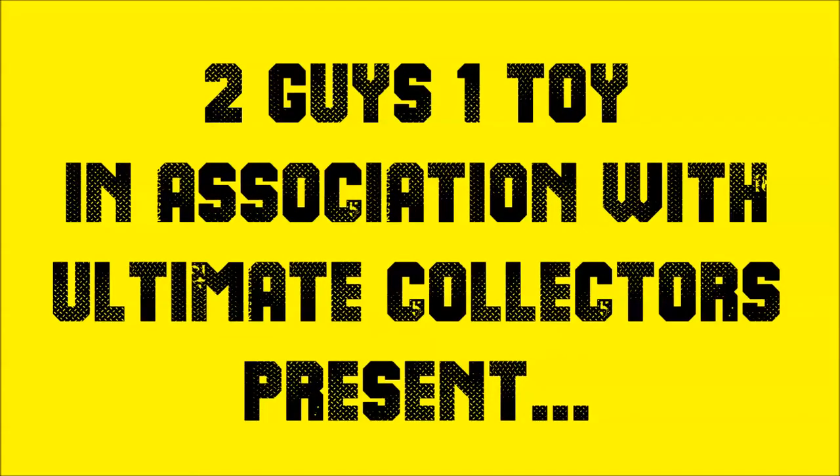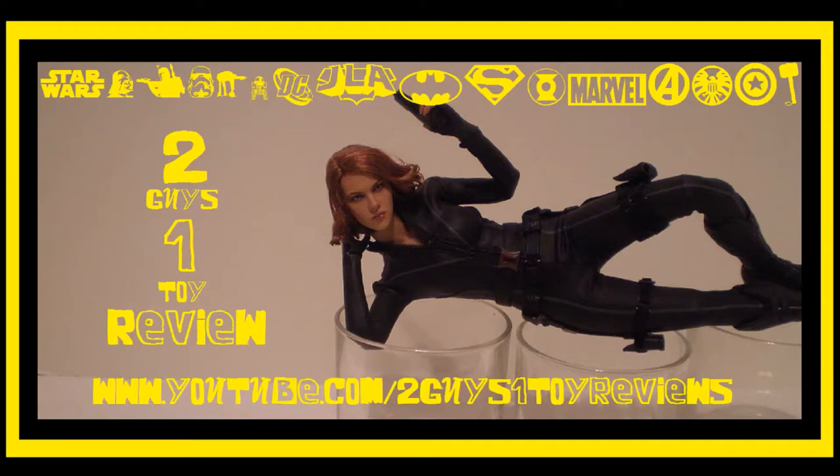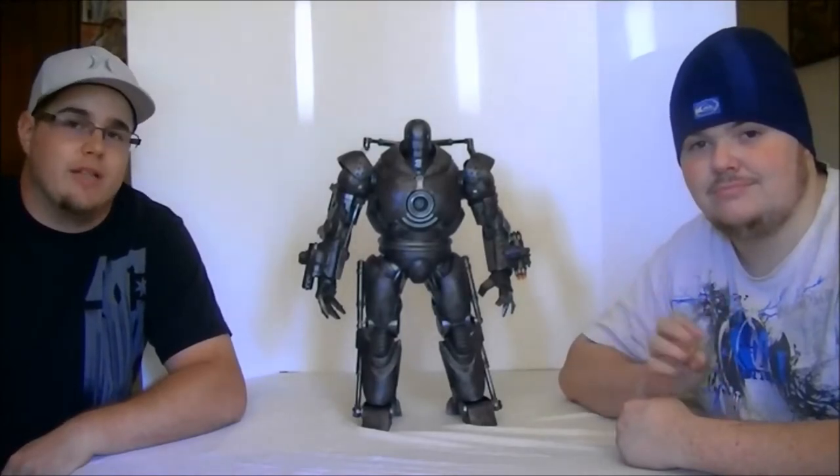Hey everybody, this is another installment of Two Guys, One Toy Review. I'm Darren Barbieri and this is Dustin Wood.